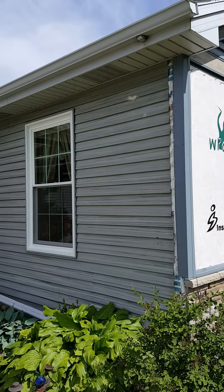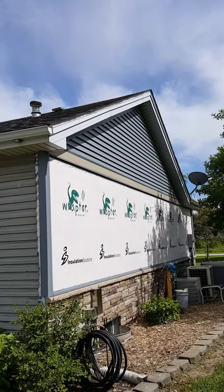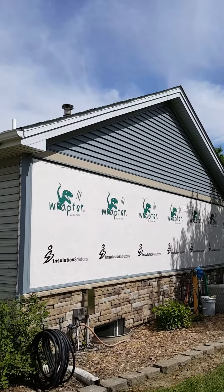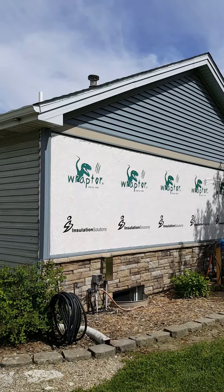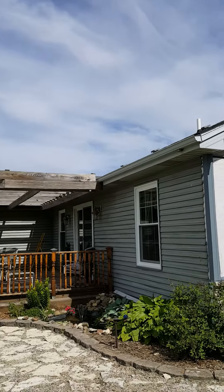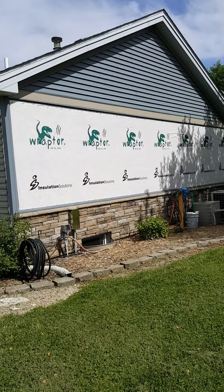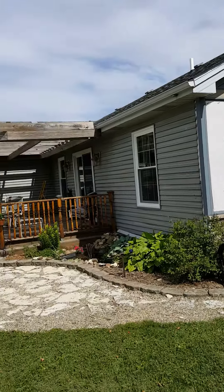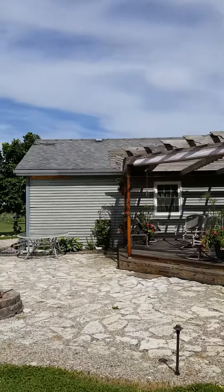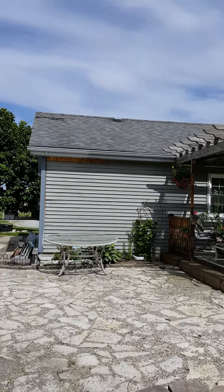We're going to put a seamless standing seam steel roof on this house. The color is going to match the exact same color as the freeze boards and rake boards — the roof color is called Sierra Tan. I'll go ahead and finish up this video once we get the roof completed.